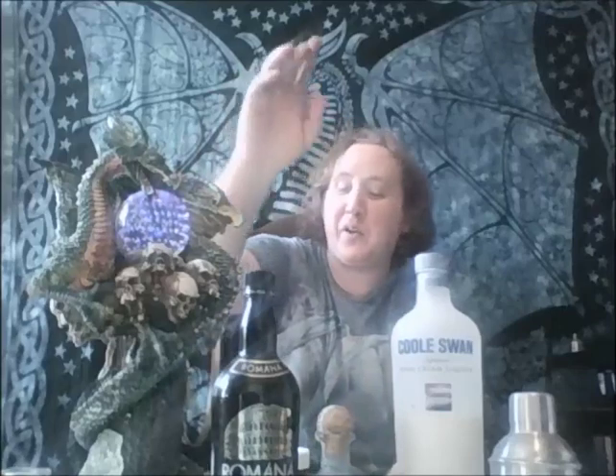So, what is a Glossette? A Glossette is a Canadian candy that I think is almost exclusive to Canada. They come in three different flavors: almond, peanut, or raisin. I'm trying to make something that tastes like a chocolate covered raisin, so I figured why not go with Black Sambuca.